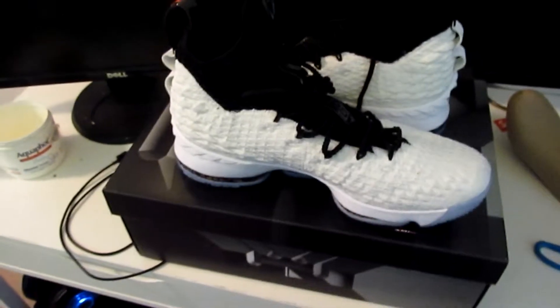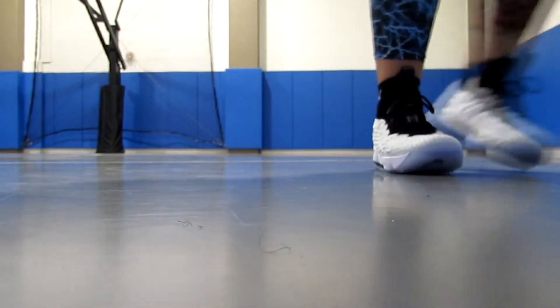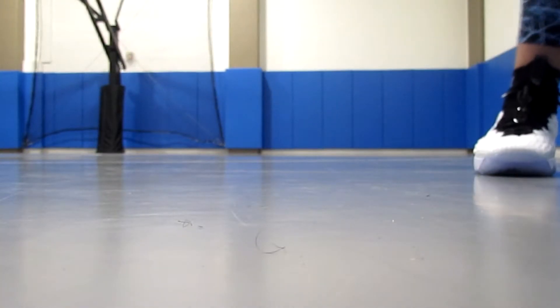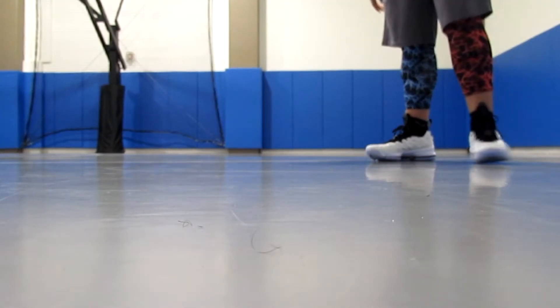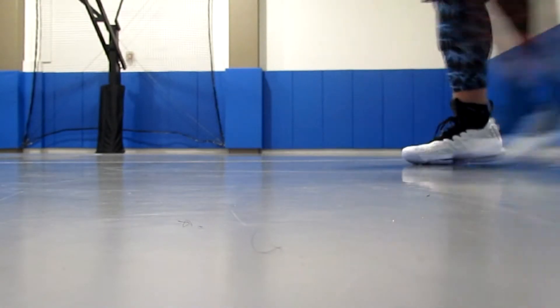All right, let's go downstairs and try these out. We're about to try the grip real quick with the shoes. I want to see how fast I can stop — let's see how fast I can stop.